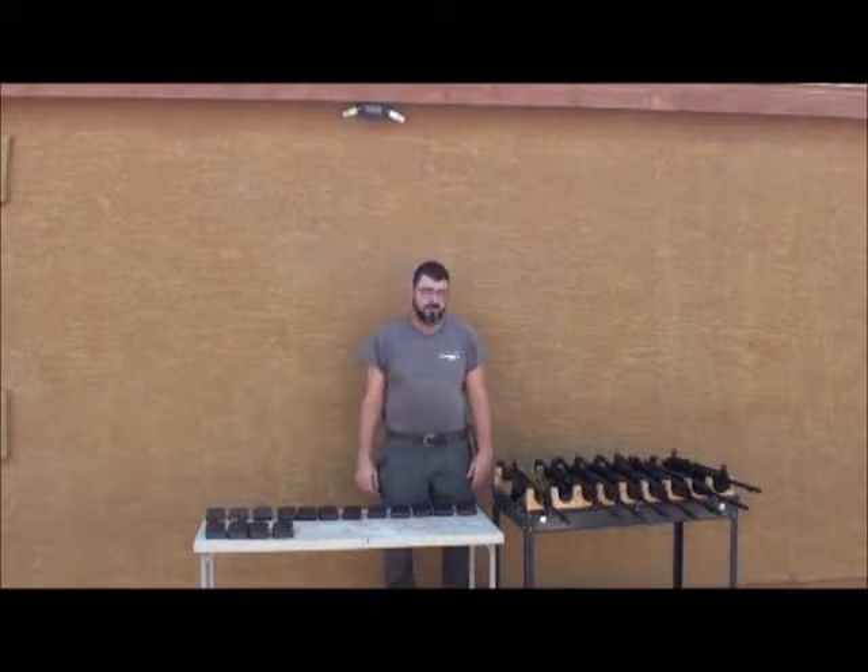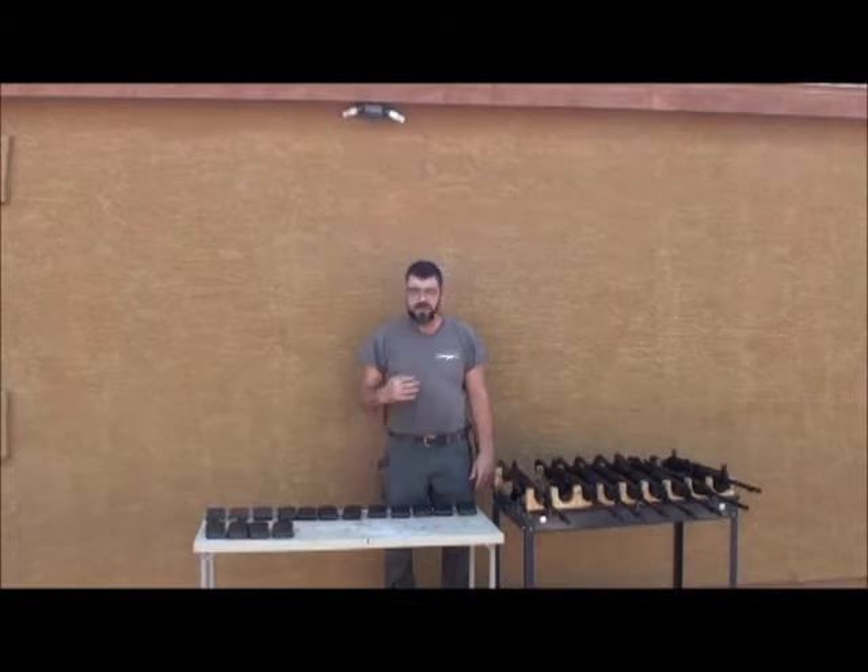Hi, I'm Mark Graham, Arizona Response Systems. This is part two of a video demonstrating DS Arms Burdish Pattern L1A1 receiver magazine fit.